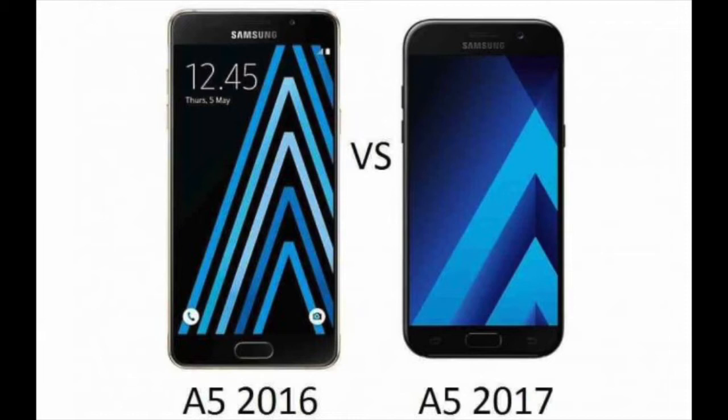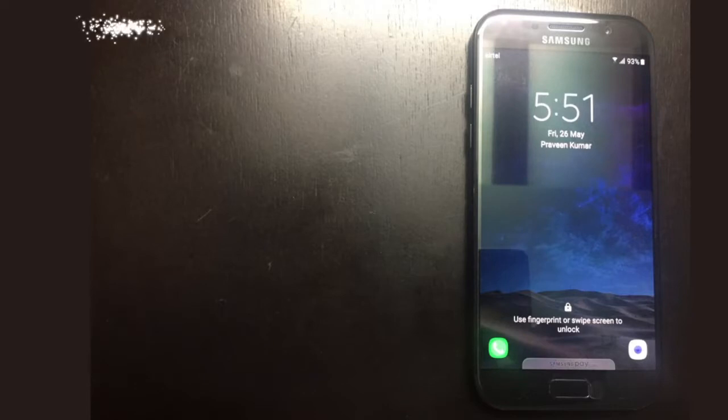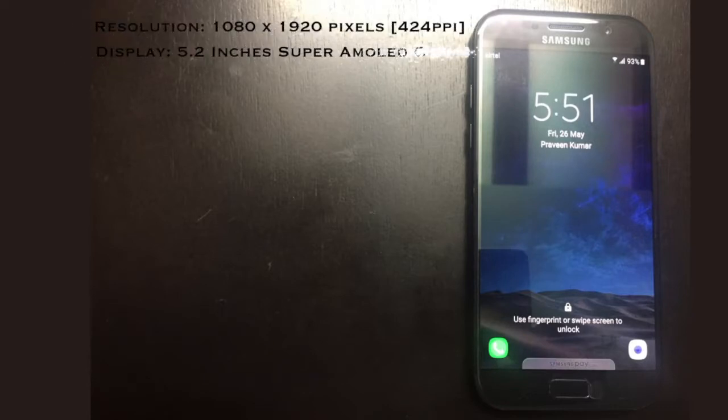Before we go ahead with the in-depth review, let's first see what's inside the hood. This phone features a 5.2-inch Full HD Super AMOLED display with 424 ppi.